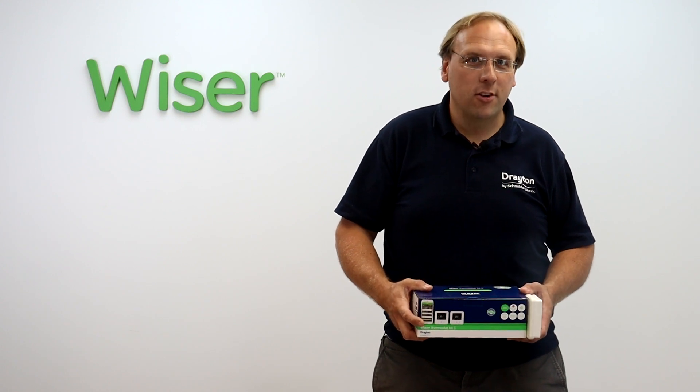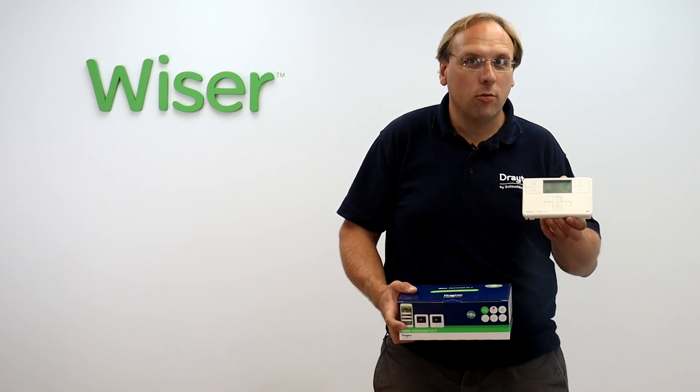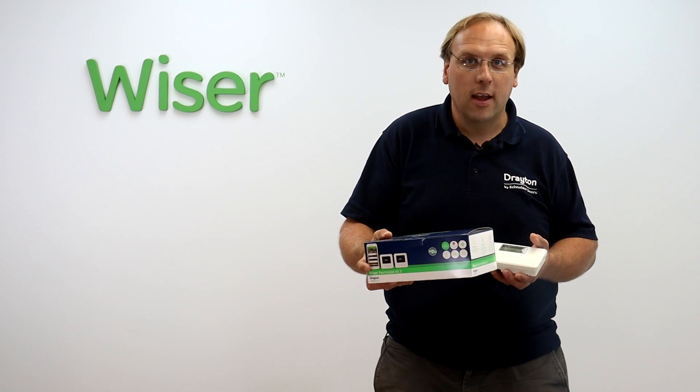Hi guys, in this video I'm going to show you how to upgrade your MyGenie Wish 3 to a Wiser Thermostat Kit 3.